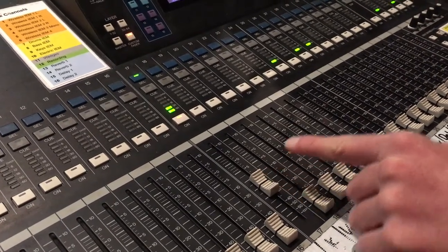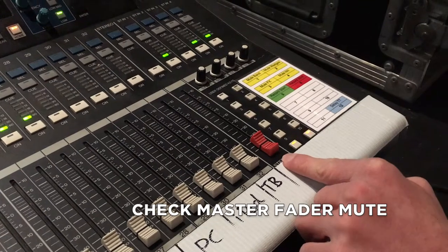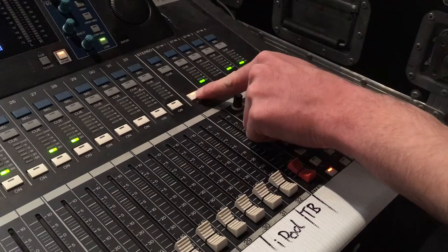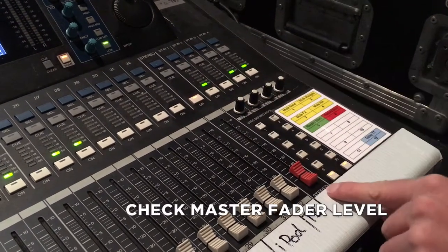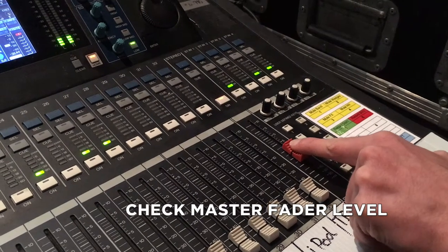We'll move over to the master fader, which is the red one, and do the same process. Check: is it muted? It is — we'll click it, it lights up orange, unmuted. Then check the fader is turned up, and then we begin to hear something.